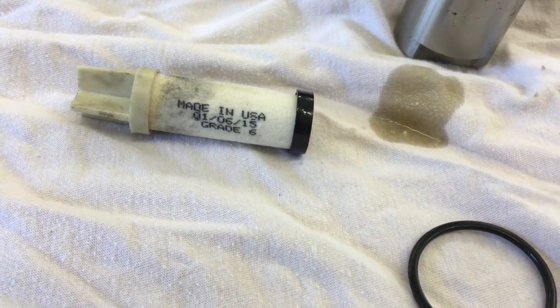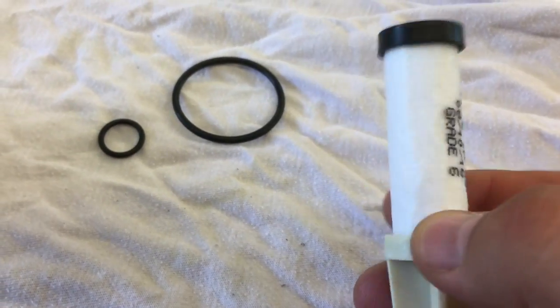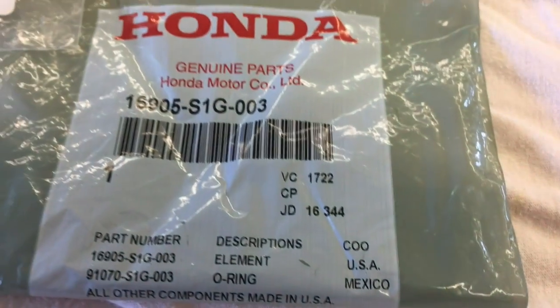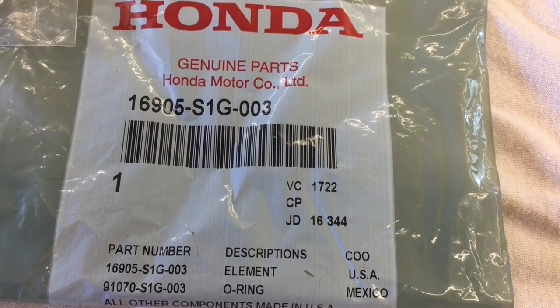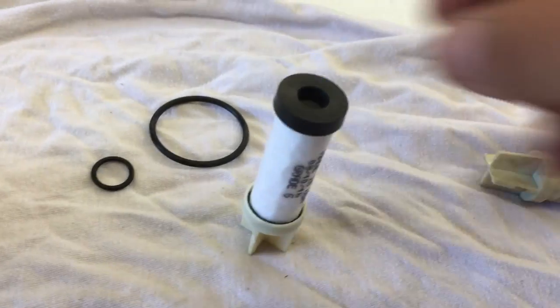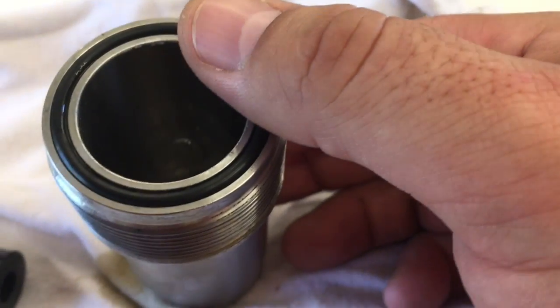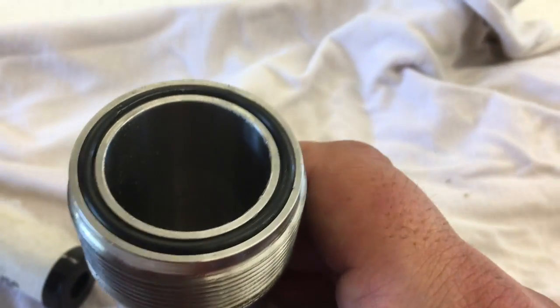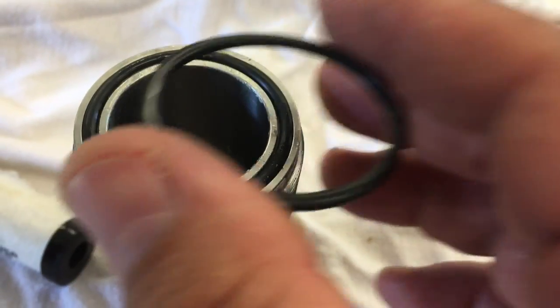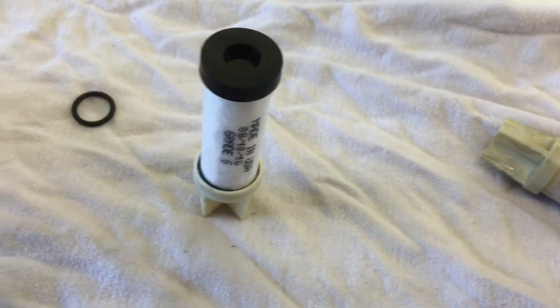That one was made in January of 2015. The new one was made in August of 2016, but it's brand new. The part number is 16905-S1G-003. That kit contains the filter and two O-rings. This large one is the O-ring for the top — it fits perfectly in there compared to the old one that expanded a little bit. The other O-ring that comes in the kit is for the drain plug, so we'll go ahead and change that out since we have a new one.